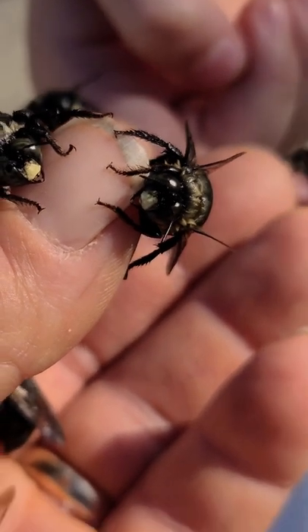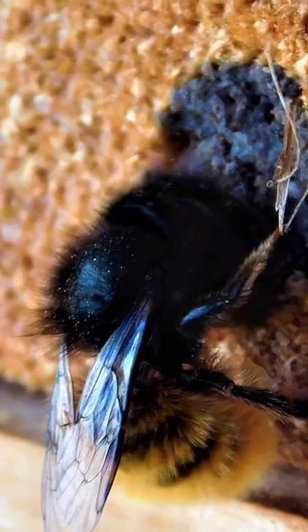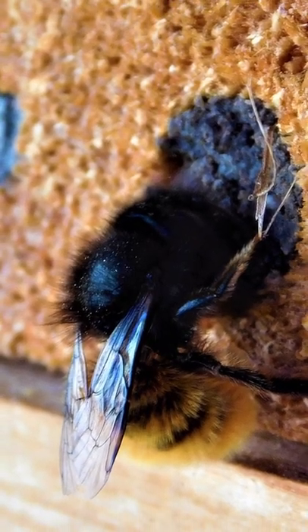These bees are called carpenter bees. These guys will burrow into wood, and the reason they do that is because they're going to make their larvae and make their nests in there.